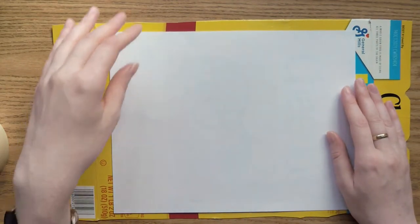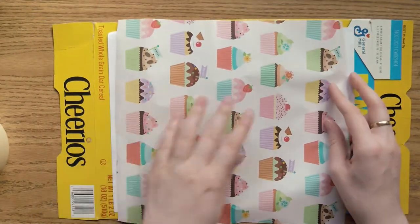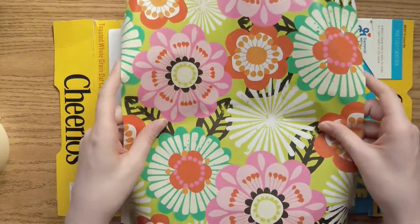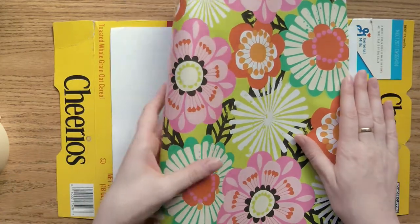Have you ever wondered who made the first puzzle, or where the word puzzle originally came from? We'll be learning about that today, and I'll be showing you how to make a simple puzzle of your own from a piece of cardboard and any patterned paper that you have lying around the house.